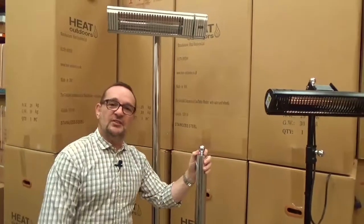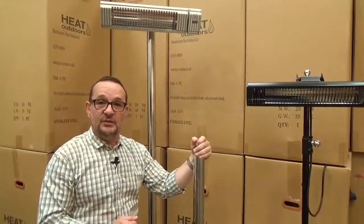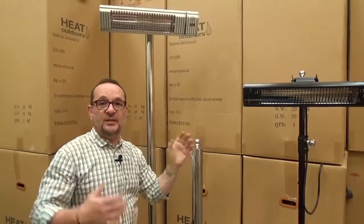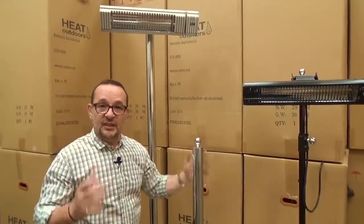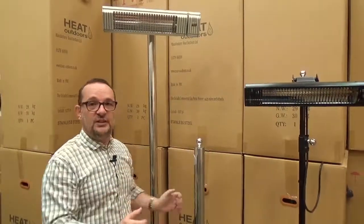Hi, I'm Stephen Levy, Managing Director of Heat Outdoors. Most electric heaters are designed to be wall-mounted, but there are many instances when that's not the ideal place and you want to build in a bit more flexibility. For that reason we've developed a range of heater stands.